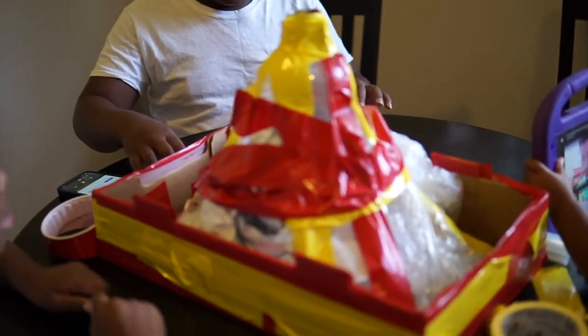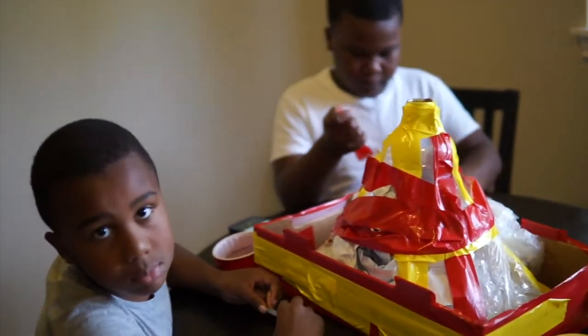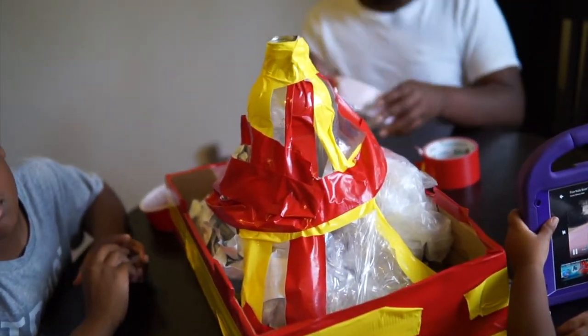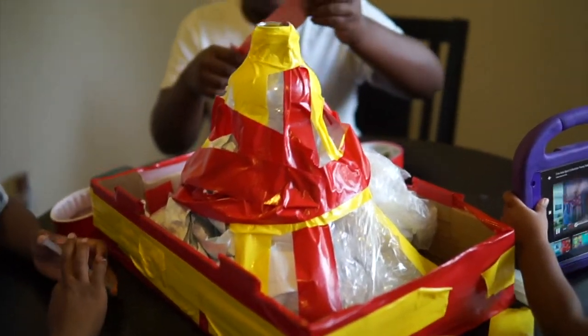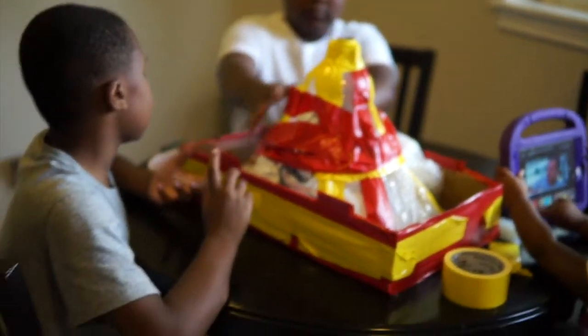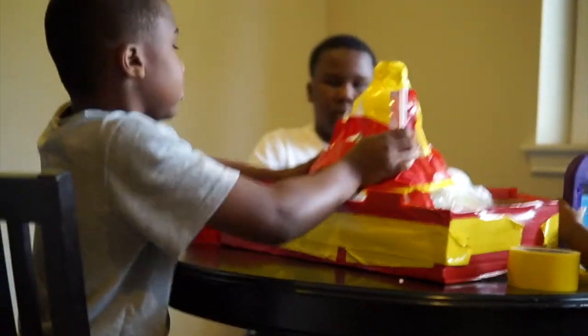Okay, so here we have so far with our volcano. We stuffed the paper around with the tape to kind of make it like a volcano shape. We're going to put more tape at the bottom to make it more solid. It's looking good.